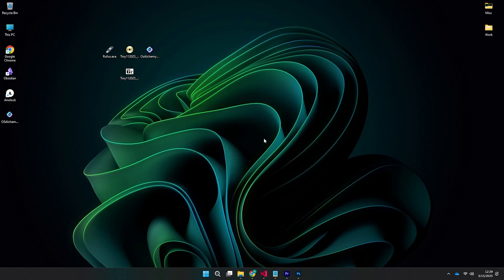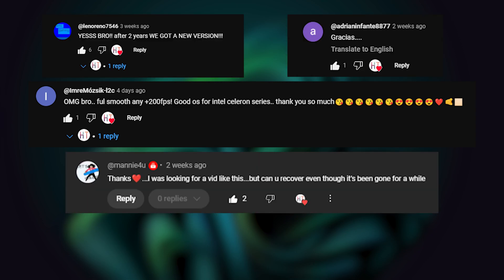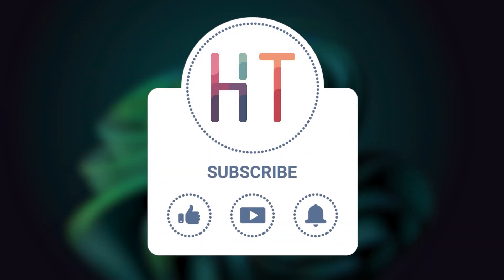You now have a fresh installation of Tiny Eleven. Here are the latest comments from our previous videos. Want to be featured in the next one? Simply drop a nice comment below and you could get a shout-out in the next video. Looking forward to hearing your thoughts. Like, share, and subscribe.